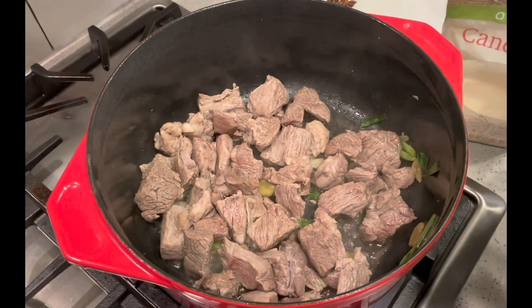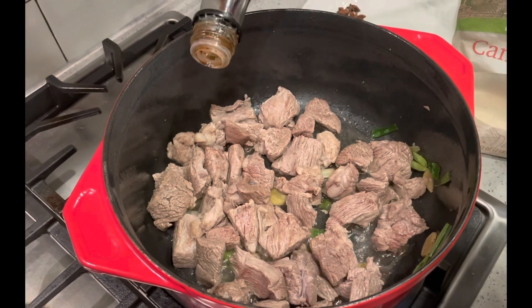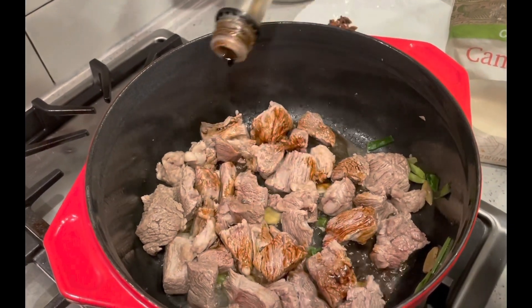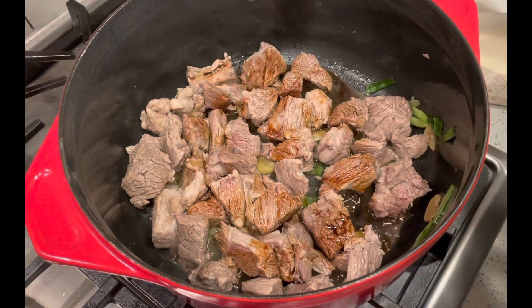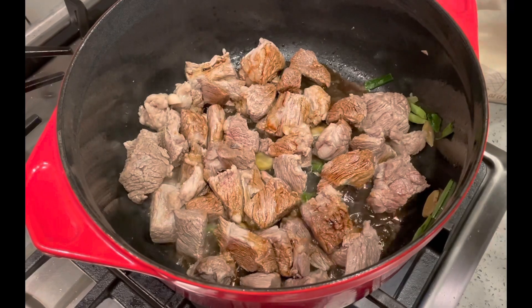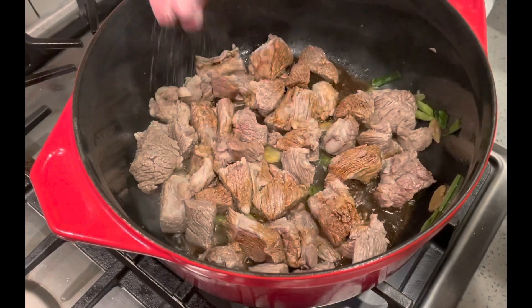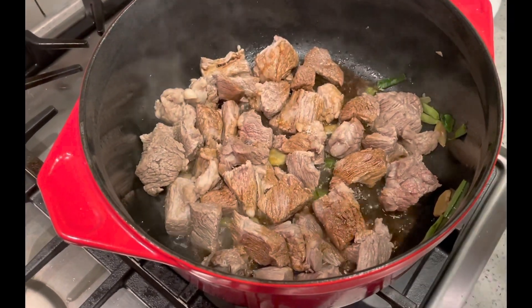I'll put some soy sauce. You can put more than that. I'm trying to be careful. More? Yeah, that's it. Put some sugar — I like to put a little bit of sugar, it usually brings up more flavor. And put the remaining spices in.